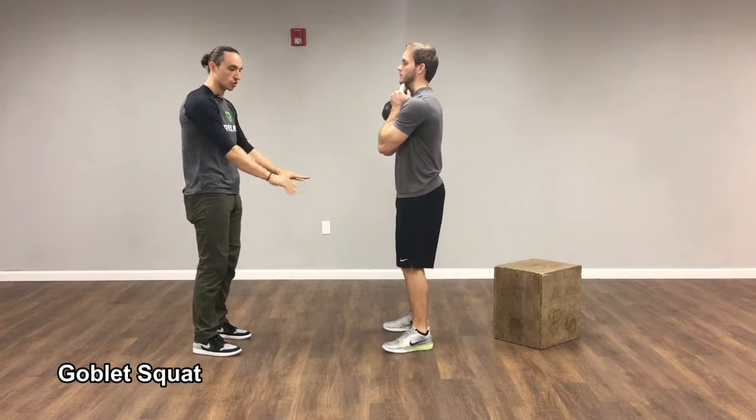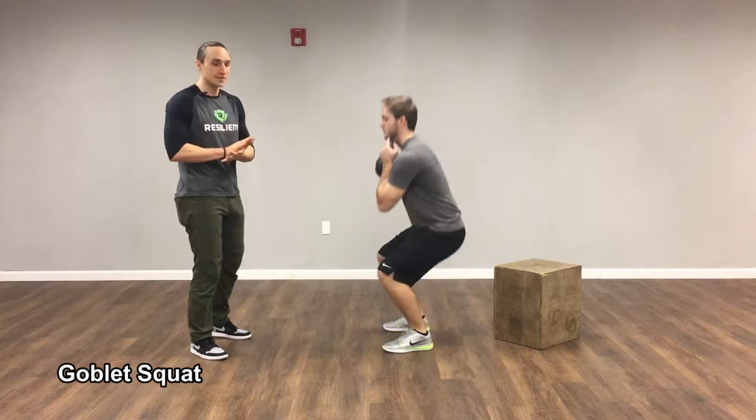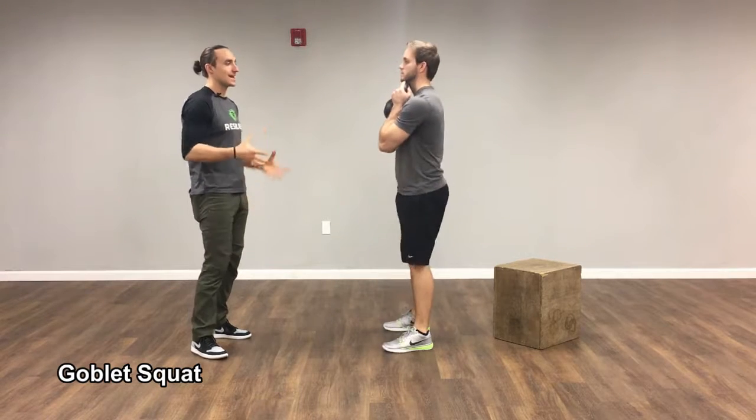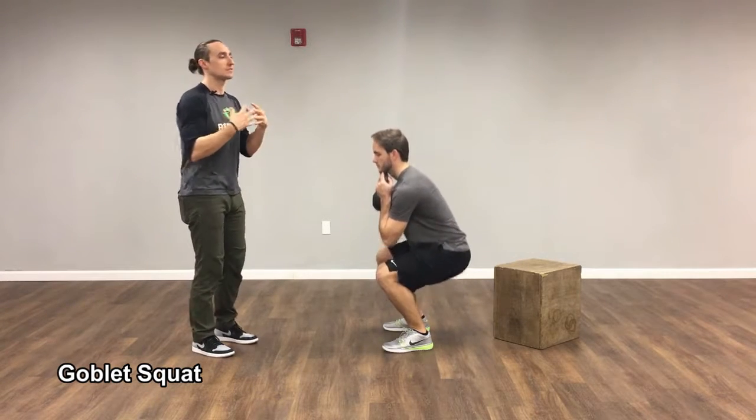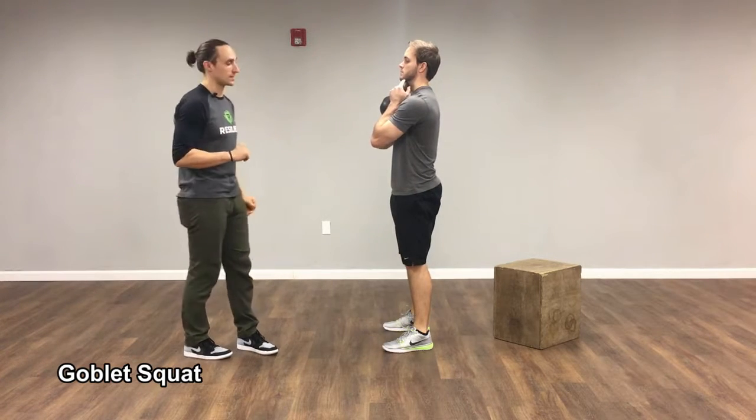From there, he's going to have his feet about shoulder width apart, sitting in between his legs. He's doing a great job of pushing his feet into the floor as he stands back up. He's not getting a ton of spinal movement — not really flexing at the bottom, not extending at the top. He's keeping that spine in a nice mid-range neutral position the whole time.